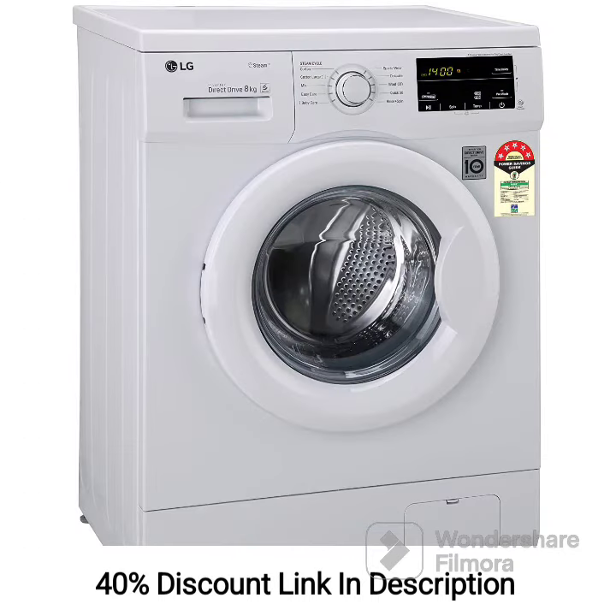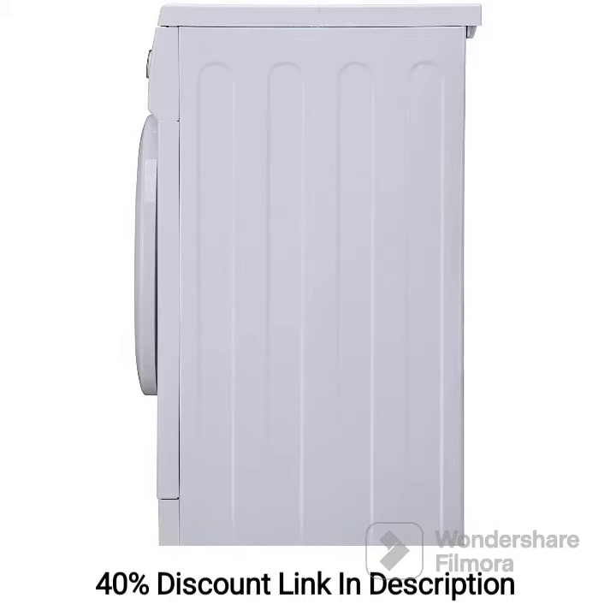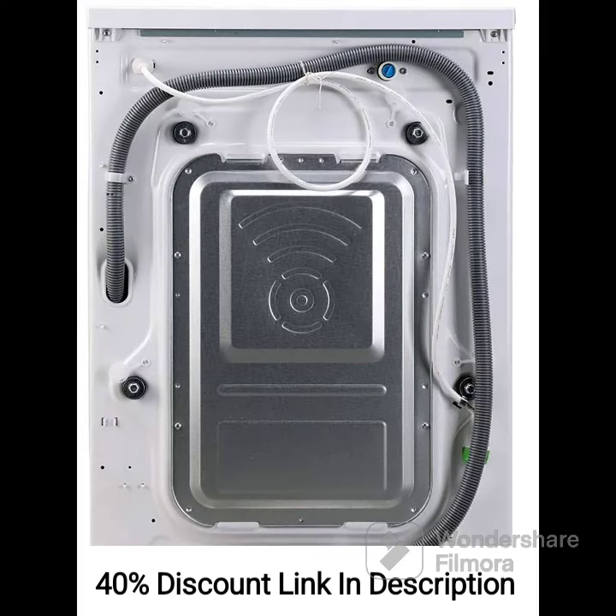The LG 8kg 5-Star Inverter Touch Control Fully Automatic Front Load Washing Machine is a premium appliance that combines advanced features with convenience. The inverter technology ensures energy efficiency, reducing electricity consumption. The touch control panel offers an intuitive interface for easy operation. With its fully automatic operation, the machine takes care of the entire laundry process, saving your time and effort. The inbuilt heater enables customization of water temperature for effective stain removal and sanitation. The six motion direct drive technology and steam function enhance the washing performance, ensuring clean and fresh clothes. Overall, this washing machine is a reliable and efficient choice for those seeking a high-quality laundry appliance with advanced features.